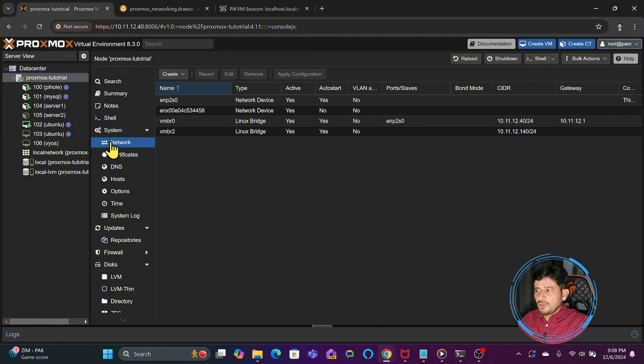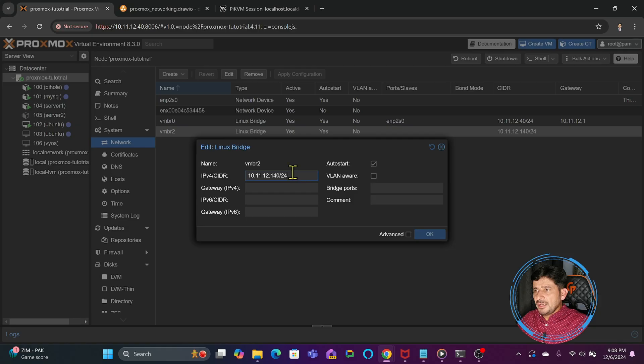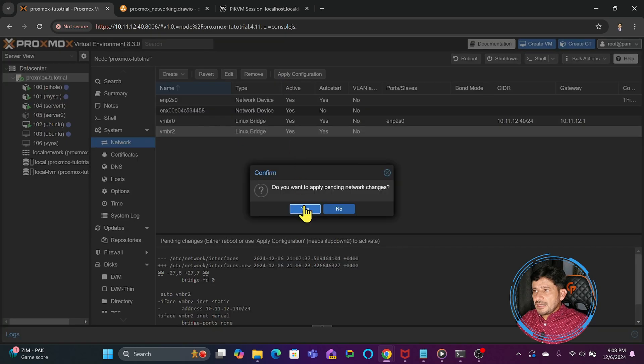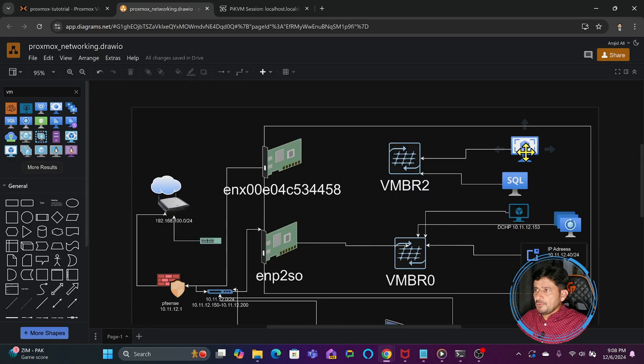Going back to the network configuration of the Proxmox virtual environment, in vmbr2 I will also remove the IP address and keep it standalone. This means I will be using this bridge mainly for internal networking between some of the containers or virtual machines, and I will show you how to make communication possible between them. Right now we have two physical network adapters — one is not doing any job, and the other is connected to vmbr0, since we have disconnected this one.